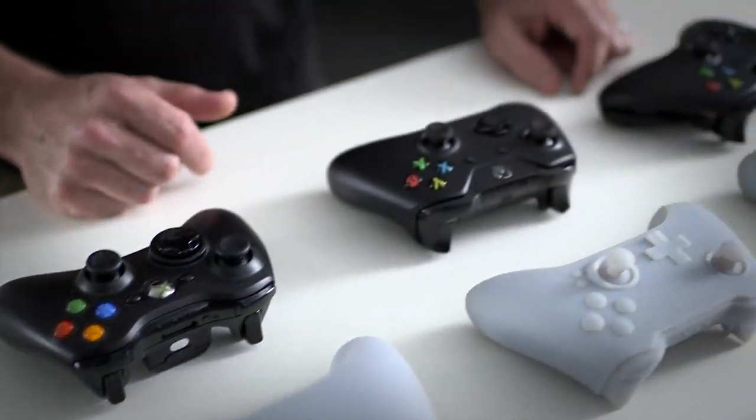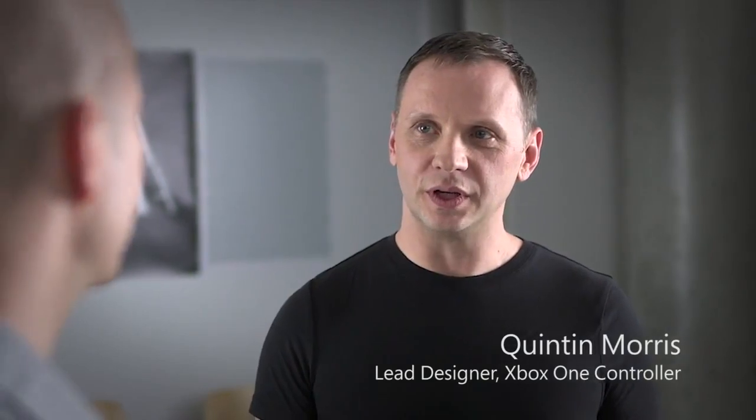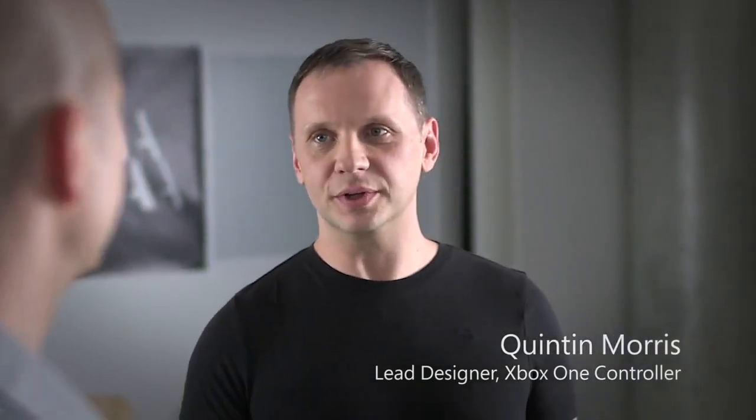Hey everybody, I'm Graham Boyd, Xbox Live's AC Bongos, and one of the things I'm most excited about with the Xbox One is this incredible new Xbox One controller. So I came here to the Xbox Design Studio to speak to someone who can tell me all about it — it's Quinton Morris. Tell me about your role on the Xbox One controller. I'm a senior product designer with the Xbox design team, and I was the lead on the Xbox One controller project.